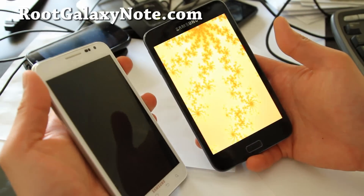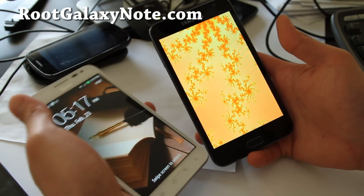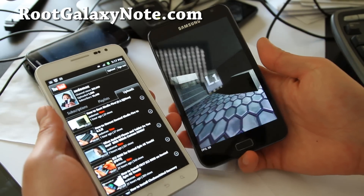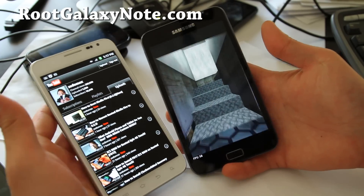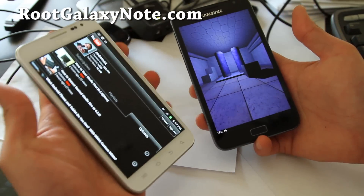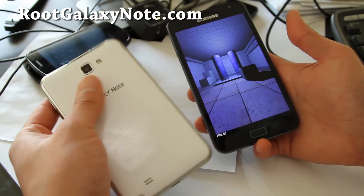I've got two phones now. What if I went out in public and took a phone call holding both to each ear — do you think people will think I'm stupid? Maybe. I have an unboxing video coming right after this.